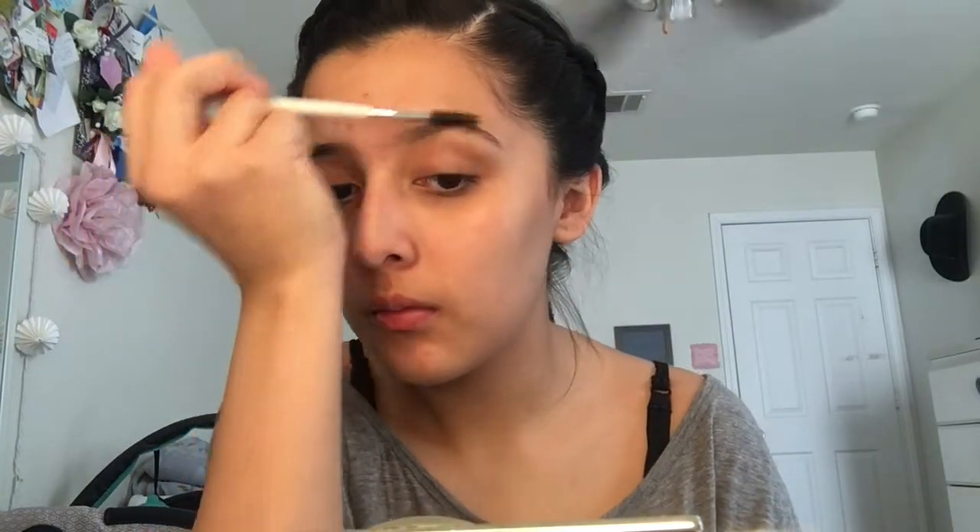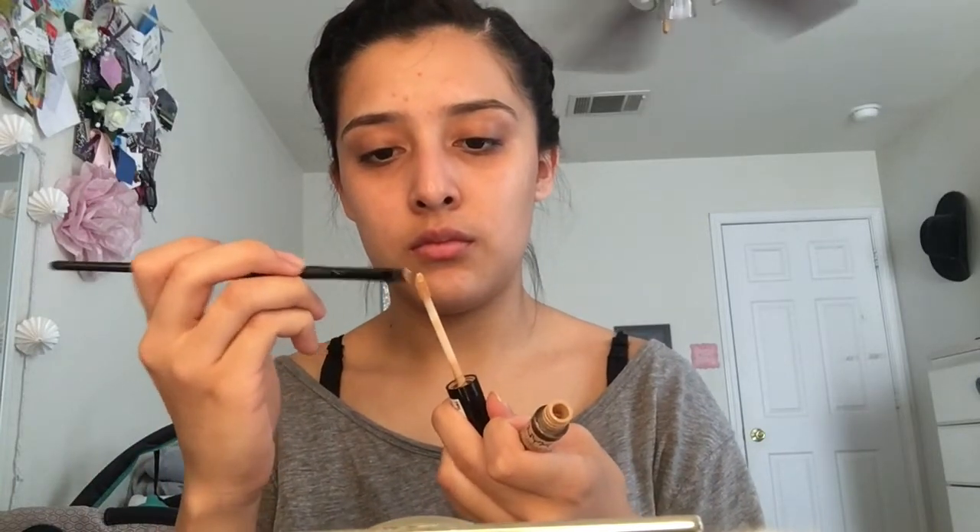Alright, so the hair is done. But now I'm going to go ahead and get started on the eyes. So I'm just doing a very light coverage makeup. With my brows, just to clean them up, I use concealer, and I'm only going to do it on one side for the camera. I use concealer and I'm just cleaning it up without filling it in with any products, just to cover up the hairs that need to be plucked and stuff.